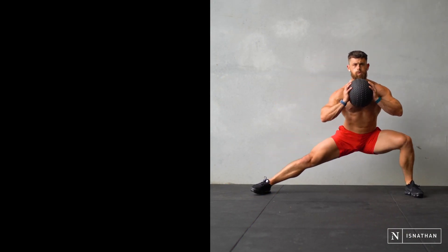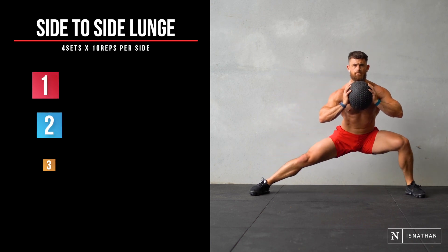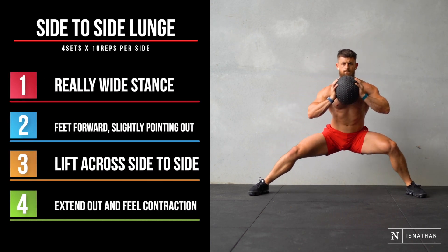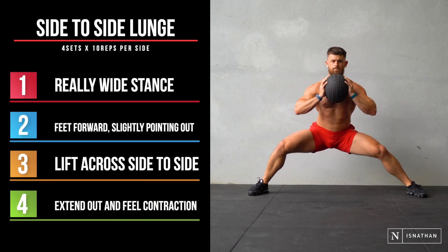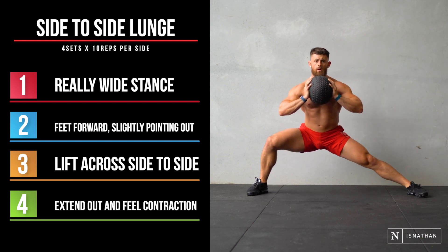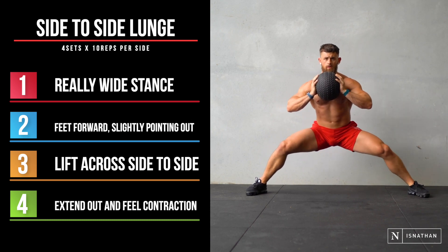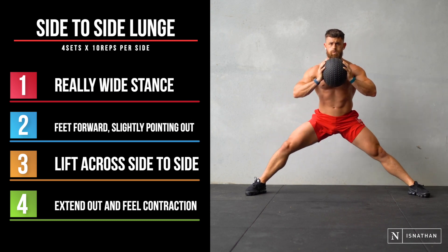This one is all leg focus. This is a side-to-side lunge. You can see I'm in a really wide stance, feet facing almost directly forwards, off to the side slightly, and I'm lifting across from side to side, really extending out and feeling that contraction on each side — 10 each leg.